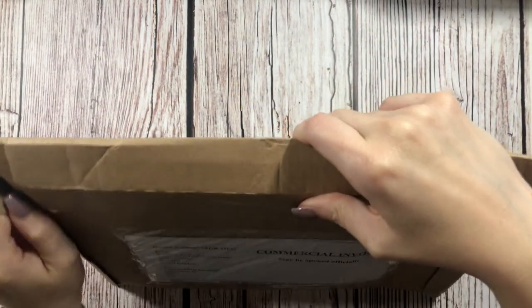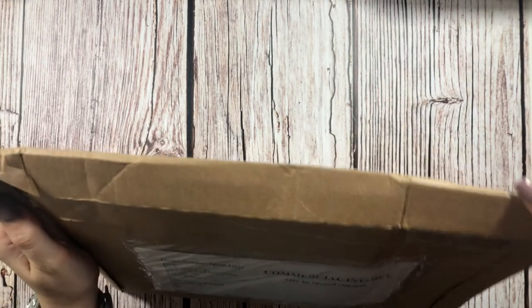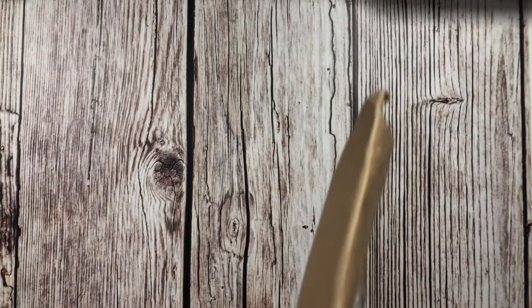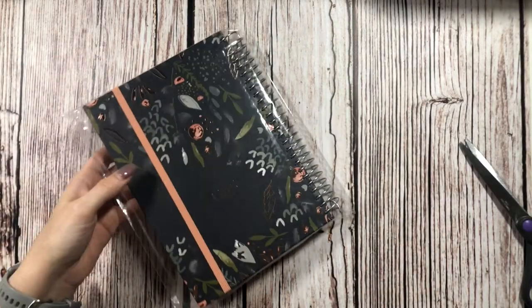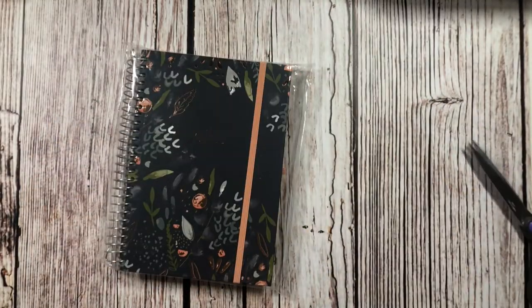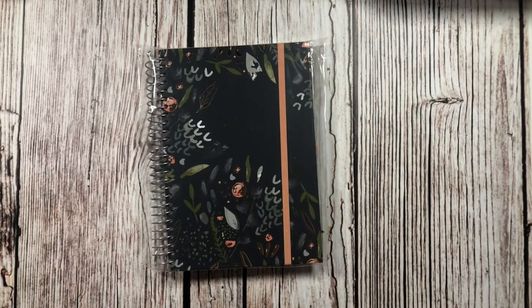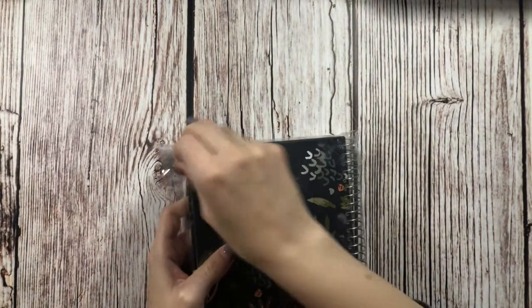I'm just going to keep it like this because I didn't realize that it had my address on the back as well. I blocked out the address on the front but not on the back. So there we go — finally into it. Trusty scissors always help. So here we have the planner; it was wrapped in plastic, so we're just going to go ahead and open it up.